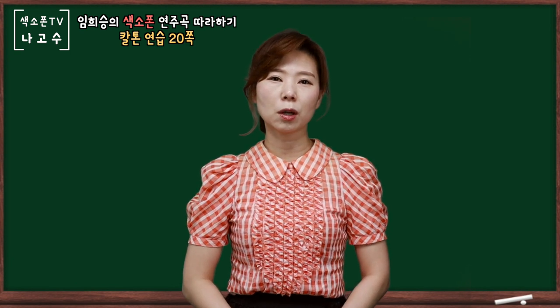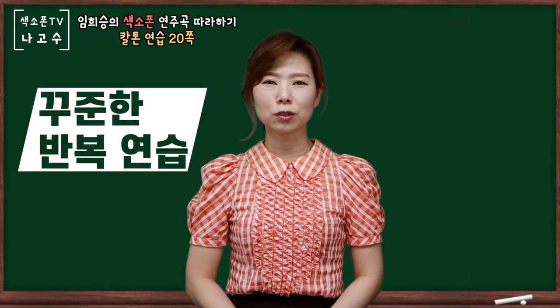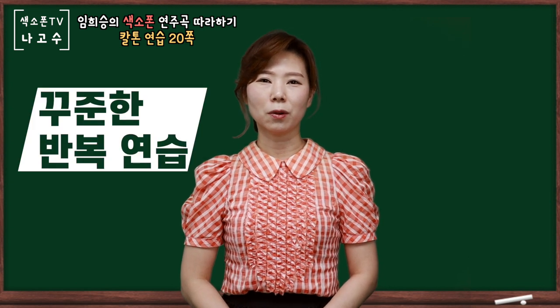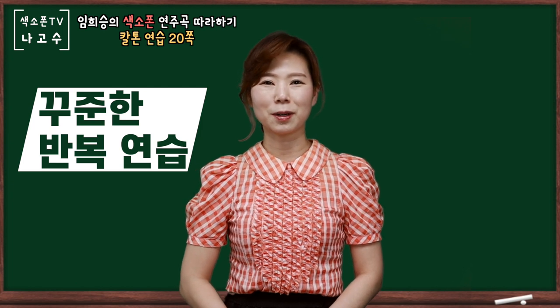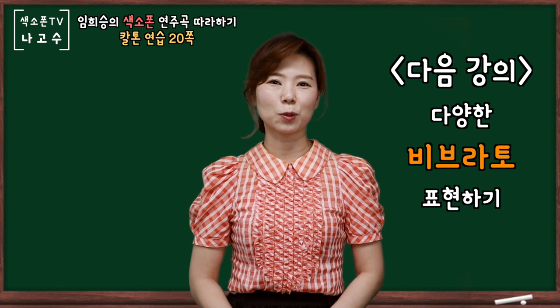영상을 한번 본다고 해서 소리가 완성되는 것이 아니기 때문에 꾸준한 반복 연습을 통해서 멋진 칼톤을 완성하시길 바라겠습니다. 다음 강의는 다양한 비브라투에 대해서 살펴보도록 하겠습니다. (Watching the video once will not perfect your sound, so please complete a wonderful growl tone through consistent repeated practice. The next lesson will cover various vibrato techniques.)